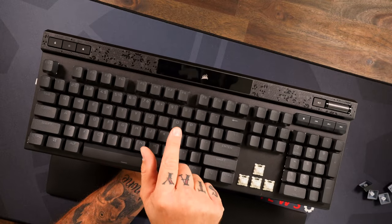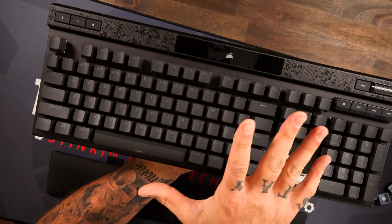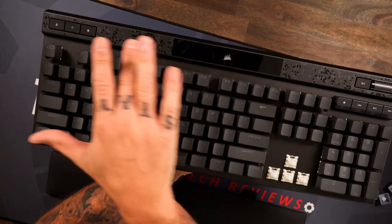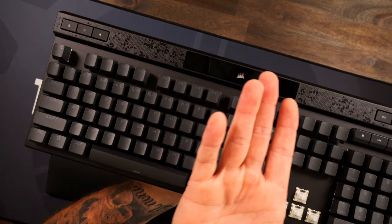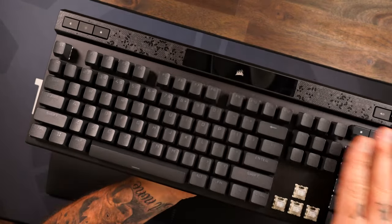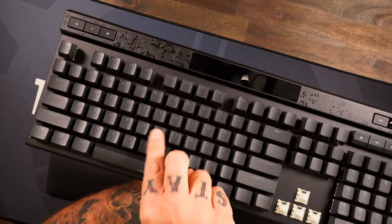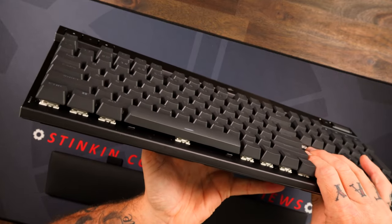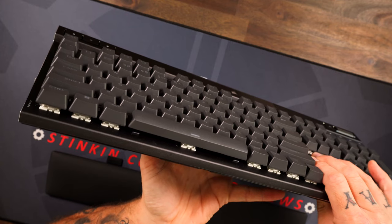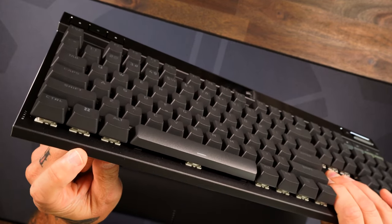There are a couple of things aesthetically I want to show you. Number one that I think is really cool is this little techie camouflage design up at the top — I love it. It would have been cool if they did it throughout the entire case, but that's personal preference. Now two things that are a bit odd: the keycaps look kind of gray to me, and the case isn't fully black — it's more of a dark gunmetal.